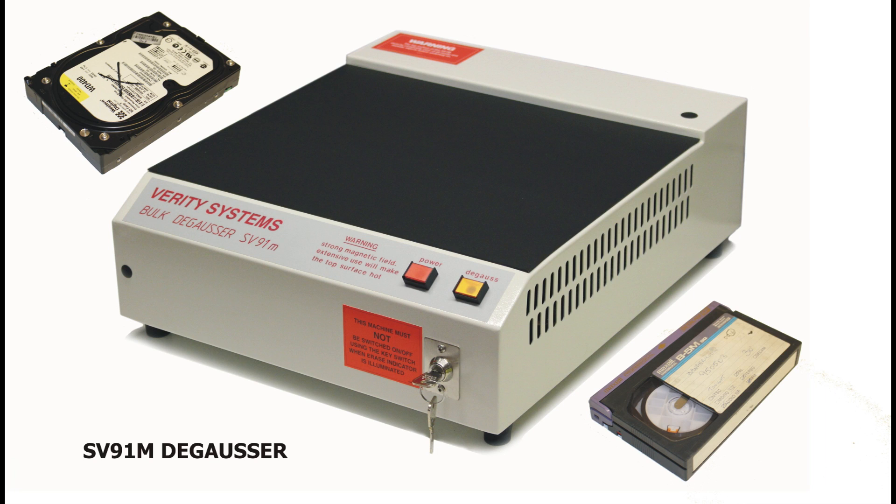The SV91M degausser is a tabletop model suitable for erasing a wide range of magnetic media, including hard drives, cassettes, and high-density metal tapes. In this demonstration, we show just how simple it is to completely erase data by operating the unit on a hard drive and a backup tape.